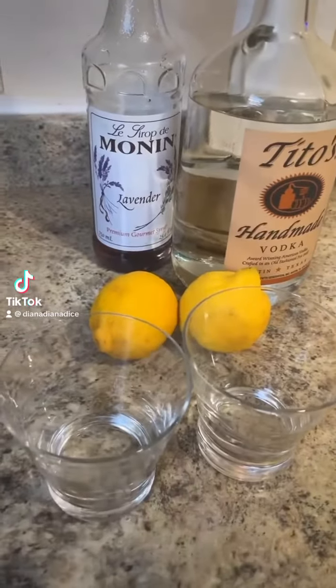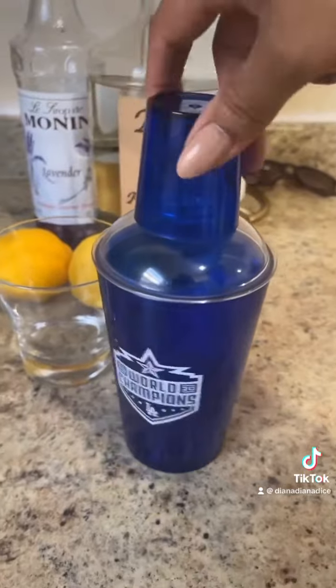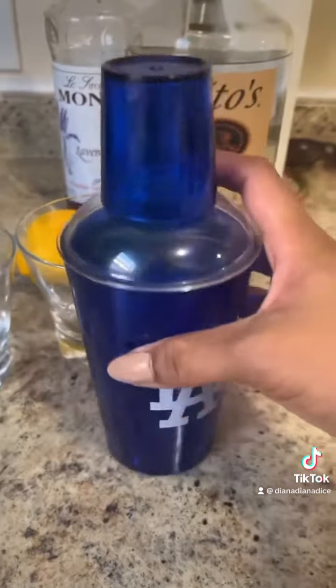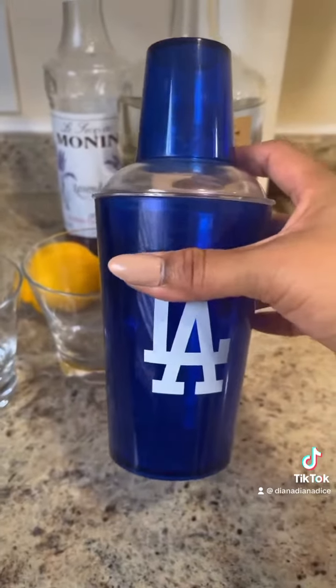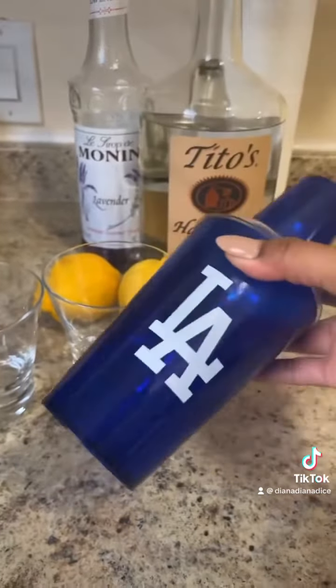I'm gonna try to make some lavender martinis. Of course, I'm gonna use my one tap. None of us keep these things, but I did keep it because I didn't have a shaker, so it comes in clutch.